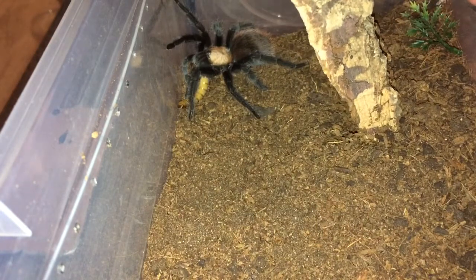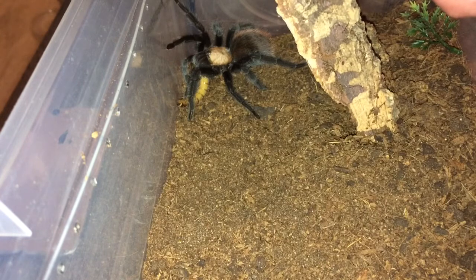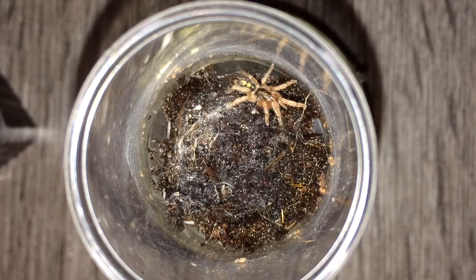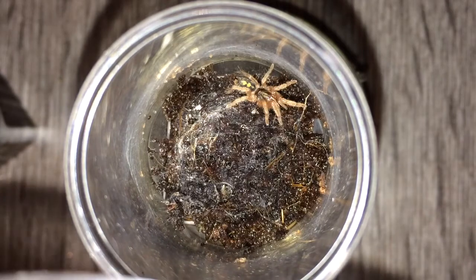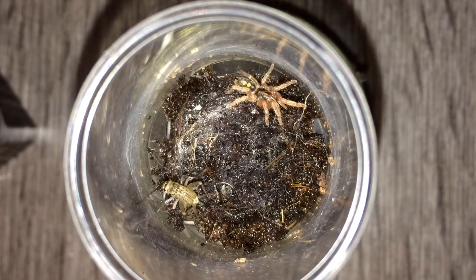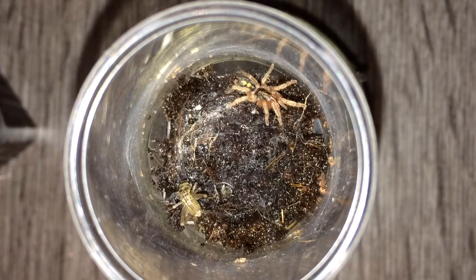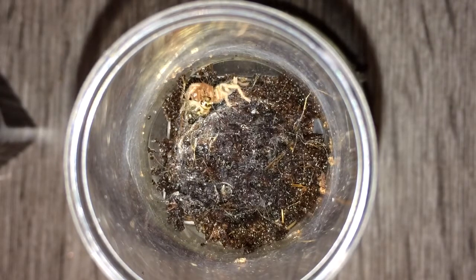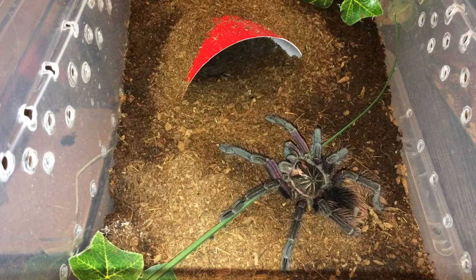There she is — she's about two and a half to three inches. Alright, on to the next. Here's Haplopelma species Colombia large number one. Let's see if it will take it — it should really, but the cricket isn't moving much. Awesome! I hope I wasn't in the way.